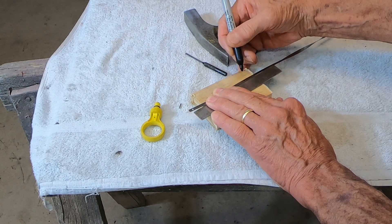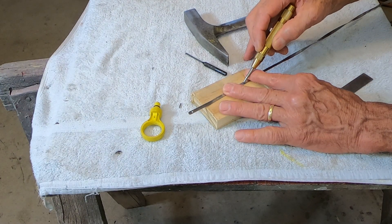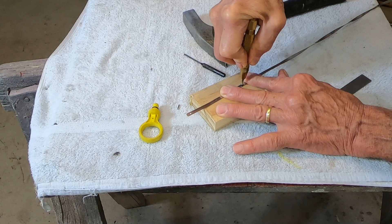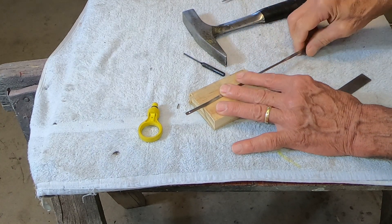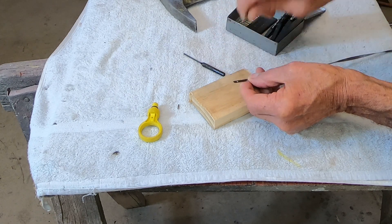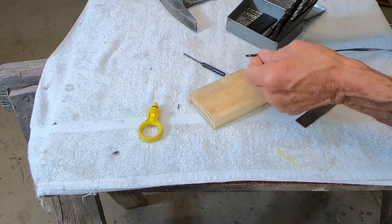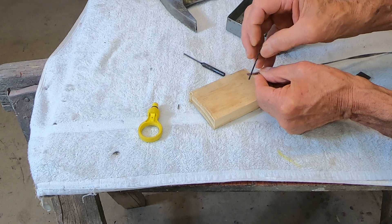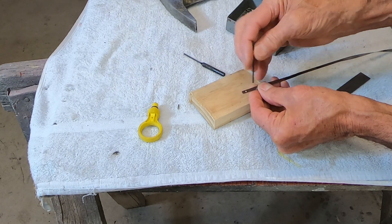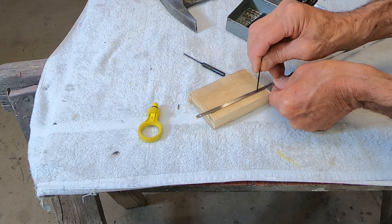So this is a spring-loaded center punch that I'm using, and then I'm finding the exact right size drill bit. It looks like that's it right there — that's an 0.082-inch diameter drill. So now I'll just come down here and punch a hole right in there.